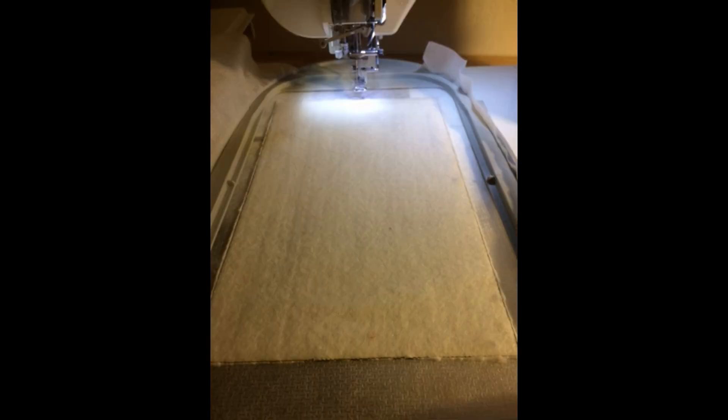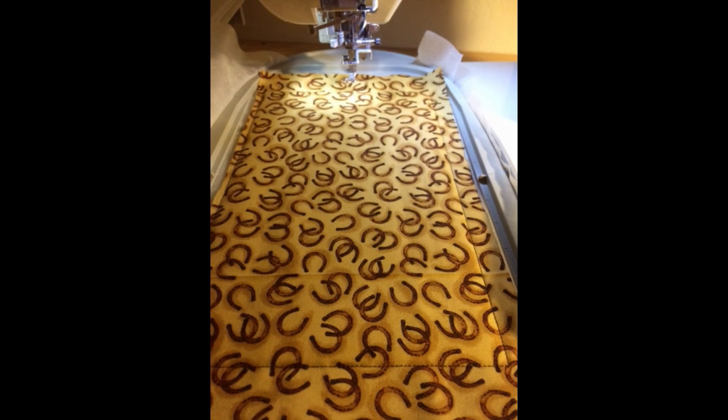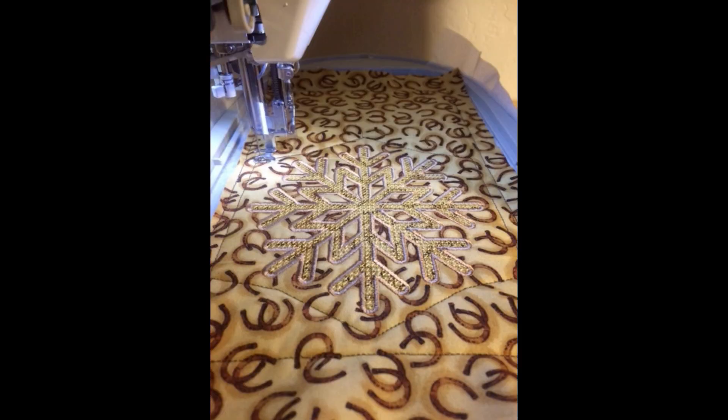Then the joint angle stitches at the top get stitched down. And lastly, we'll place the background fabric face down — or good sides together, depending upon how you like the terminology — and we'll stitch the front and back together. The design is set up to leave a small opening at the top so that you can turn the piece right side out, which is of course our next step.